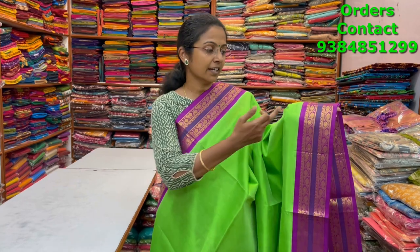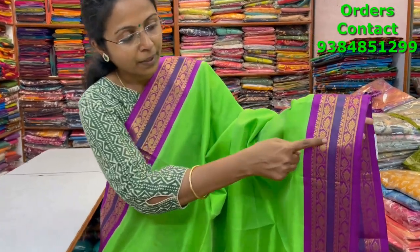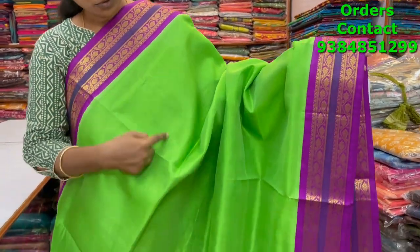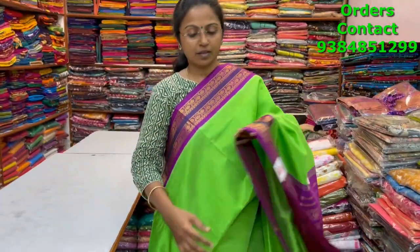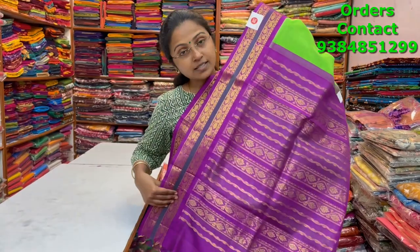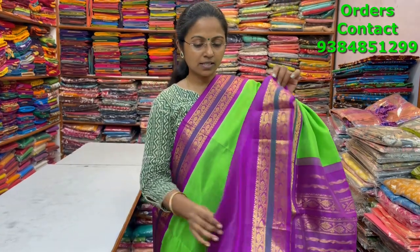A very nice beautiful parrot green color combination core white silk cotton saree in very dark magenta or violet color shade combination border — beautiful core way pattern with lovely weaving. The body is completely plain. The pallu is a rich pallu and the blouse is in contrast. The price of this saree is five thousand three fifty.